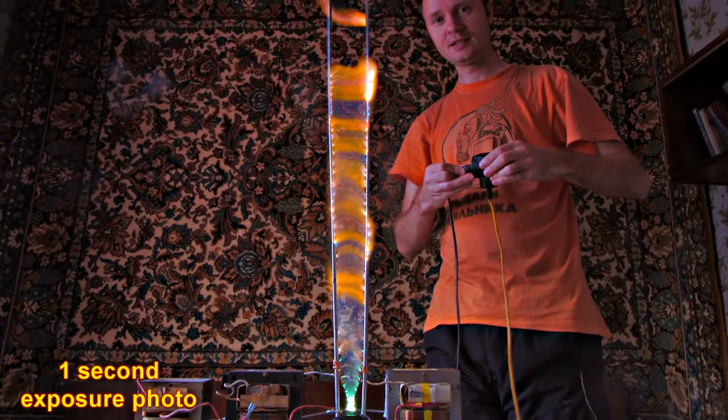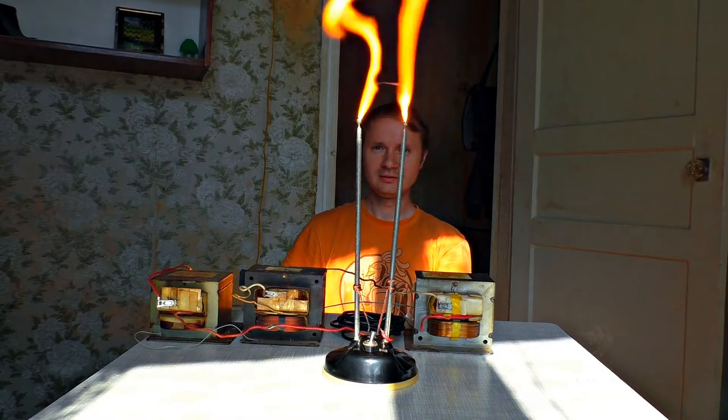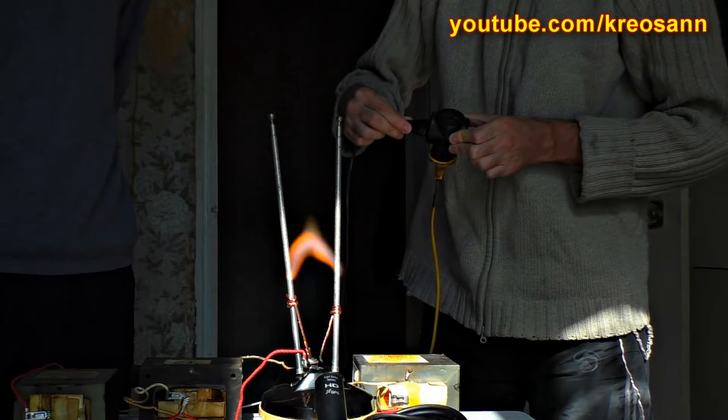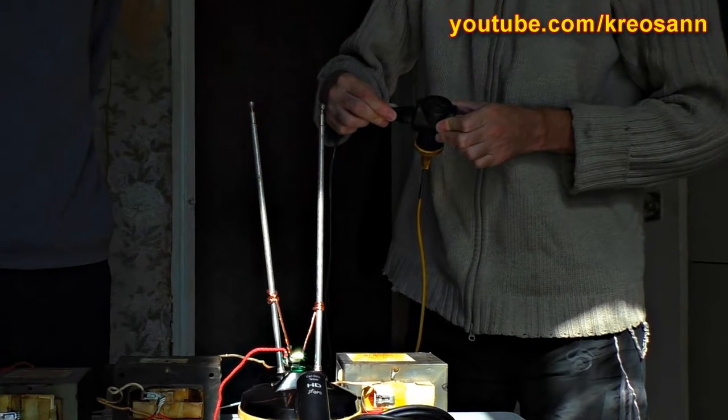It seems to be going upwards, then tears at the top and the remains of the plasma disappear. The electricity breaks out at the shortest place, which is at the bottom, and the process starts from the very beginning. The arc takes on different bizarre shapes, curving under the influence of the electromagnetic field.